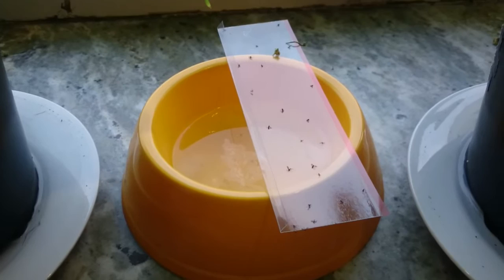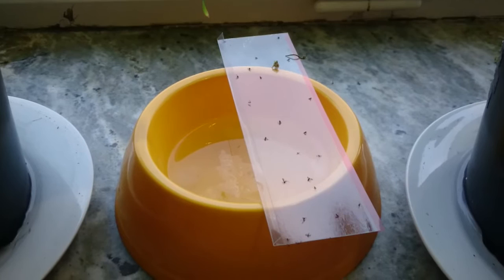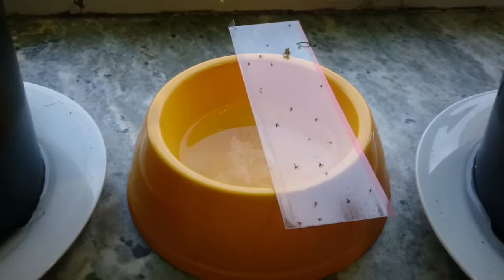I've also put out a sticky trap which has caught some of them. The windowsill is not that bad, but I will show the kitchen later.